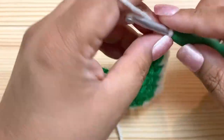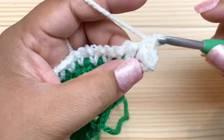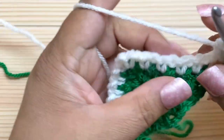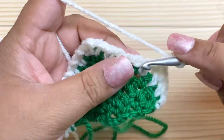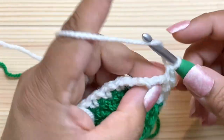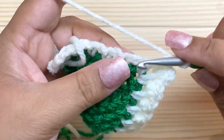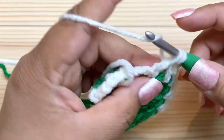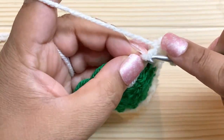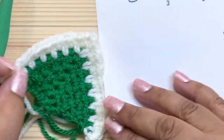This is a two-row repeat so we have to do one more row — row eight. Chain one and turn, single crochet, chain one, then single crochet in each of the chain spaces, chain one to skip each stitch, until we reach the center where we do single crochet, chain two, single crochet. Continue the same pattern of single crochet and chain one, and at the end work into that last stitch for the increase.